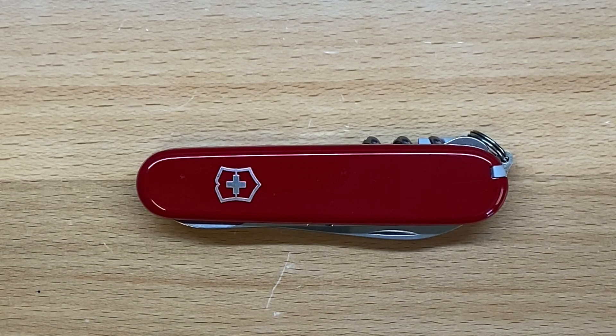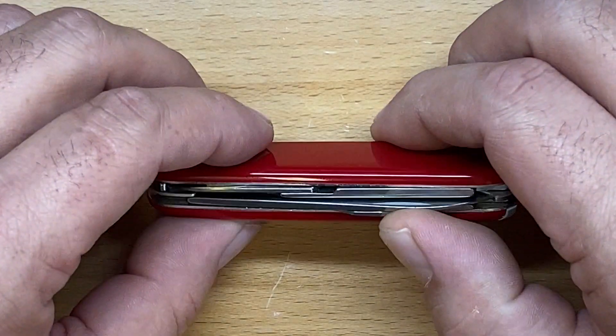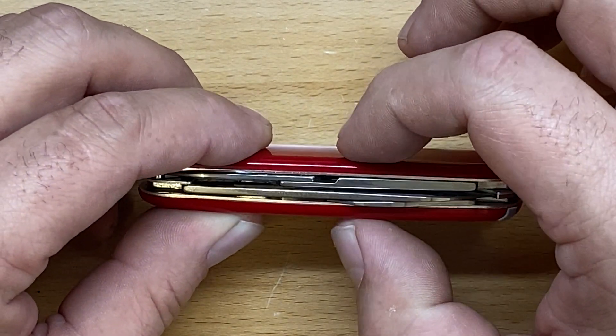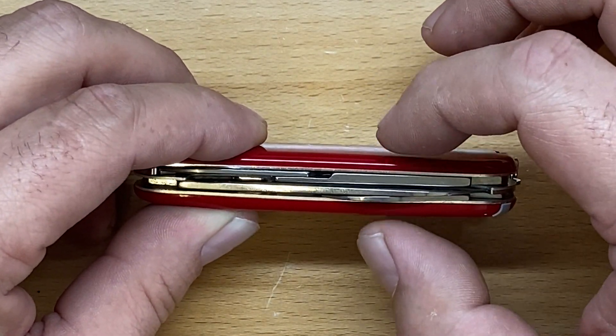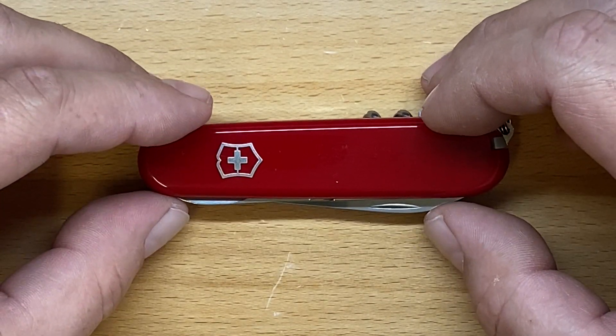Let's get through the specs. It's really lightweight at two and a quarter ounces, or about 65 grams. This is in the 91 millimeter frame size, which equates to about three and nine-sixteenths of an inch. It's one inch wide, or about 25 millimeters, and being a two-layer knife with plus scales it's pretty thin at 14 millimeters, or about nine-sixteenths of an inch. So a very, very pocket-friendly knife.